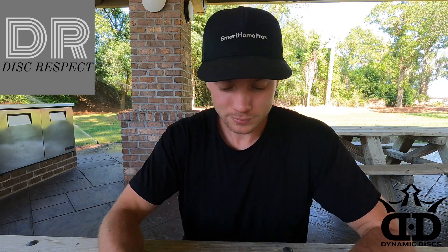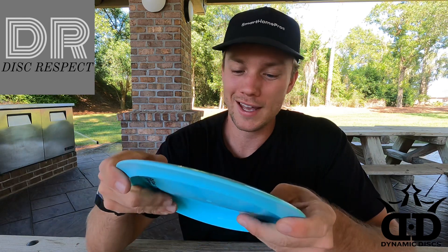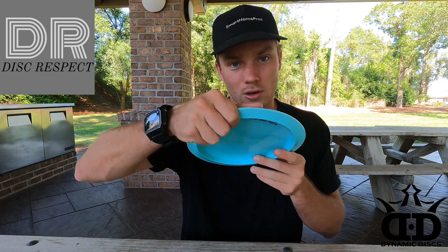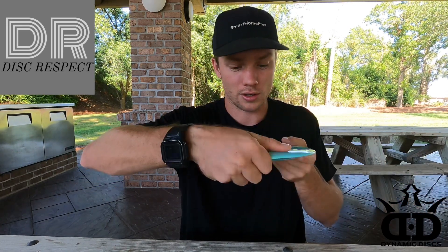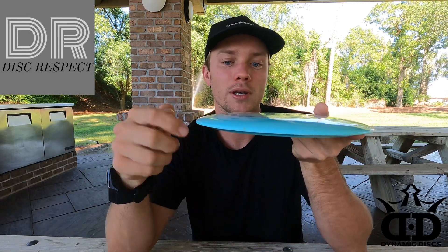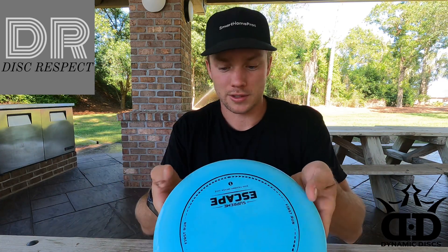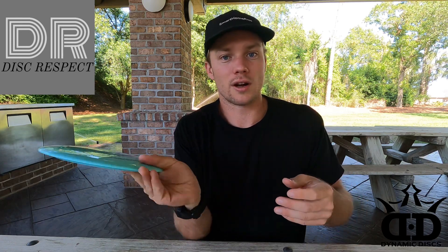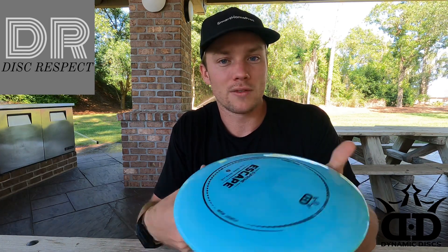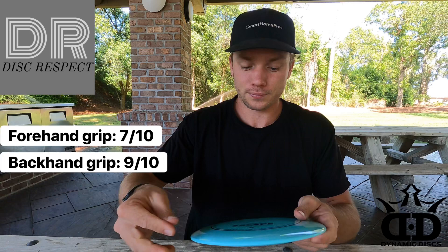To wrap that up, the plastic is just sublime — there's a vocab word for you. It feels great in the hands. For a backhand grip, just digging all my fingers under there feels really, really good — I'd give that a 9 out of 10. On a forehand it's comfortable as well. This one's kind of in between flat and domey — not crazy domey, but enough where it's going to glide for a while. I'd probably give the forehand grip a 7 out of 10.